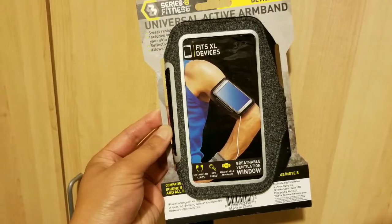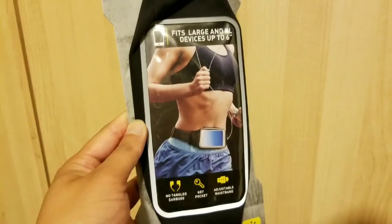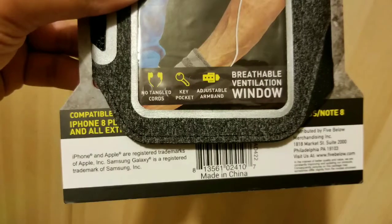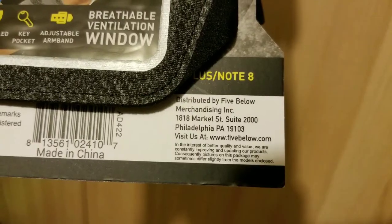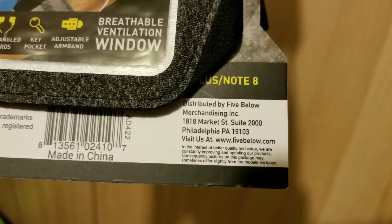Hey guys, I picked up a universal active armband so I could bring my phone and stuff where I work out — I've been trying to work out more. I also picked up a waistband, like a fanny pack thing. The active armband is actually pretty good because it fits my S8, or even the Note 8, into an armband, which is really nice.